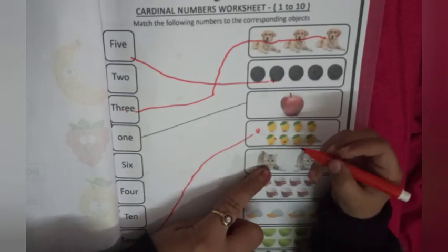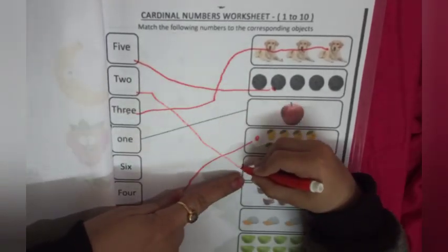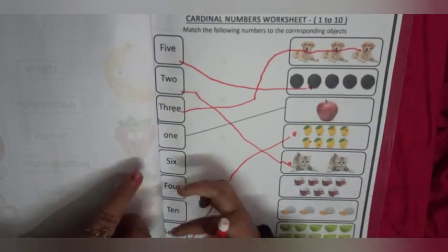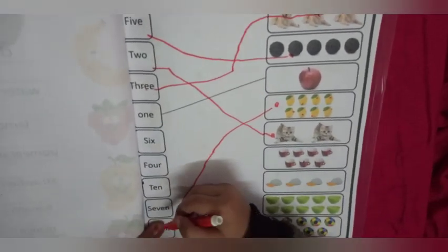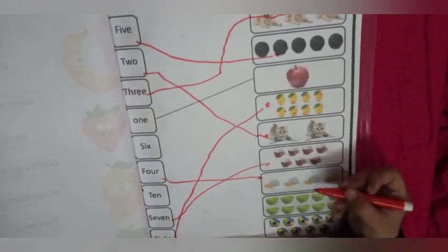Now count the apple: 1. Very good. Count the mango: 1, 2, 3, 4, 5, 6, 7, 8. Very good. Now count the cats: 1, 2 — match with 2. Now cups: 1, 2, 3, 4, 5, 6, 7. Now caps: 1, 2, 3, 4. Very good.